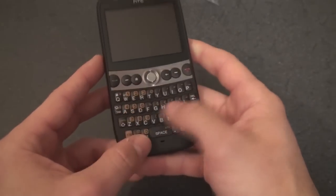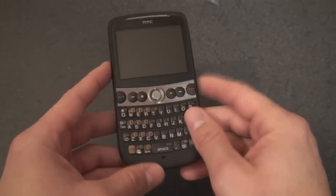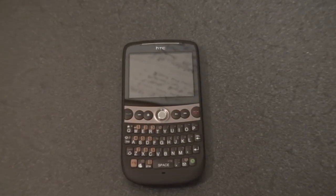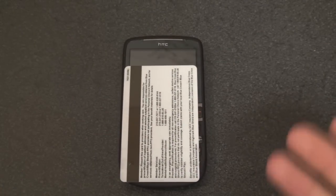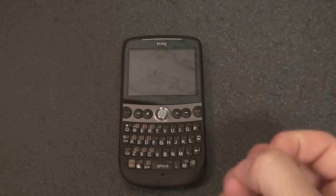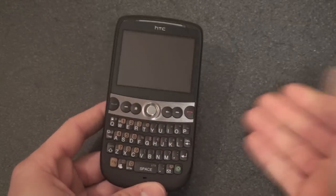The keyboard is going to feel great — very large keys arranged in a kind of smiley face-like pattern. Let's see how it compares in size to a credit card. As you can tell, it's a very compact device. You're not really going to feel it in your pocket. It's made to be a small messaging device and it really feels great in hand. It's very light right now — can't wait to put the battery in and see how heavy it is.